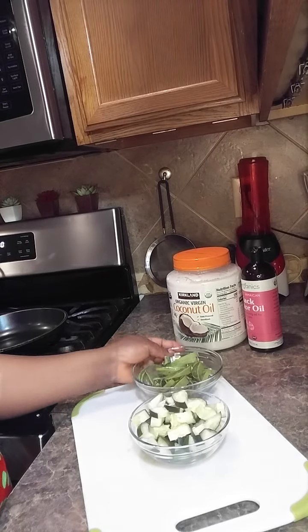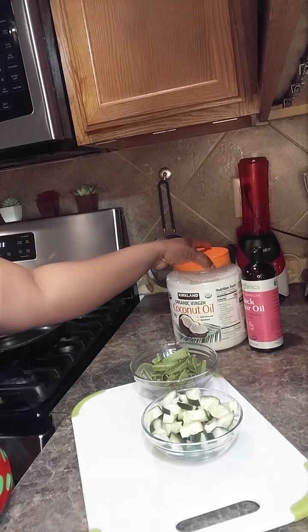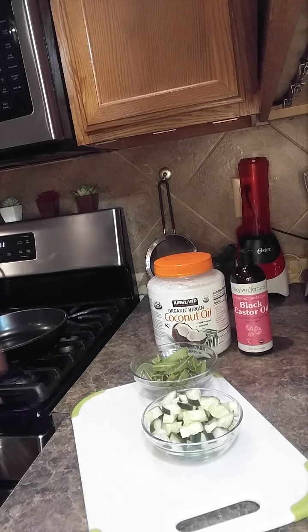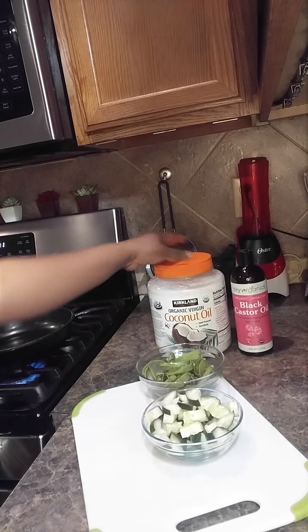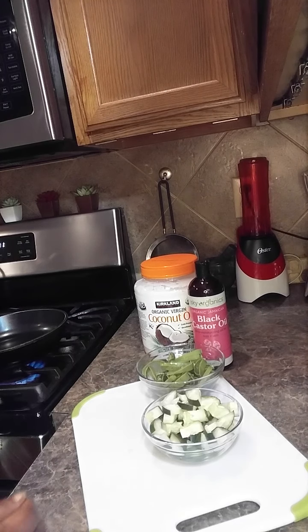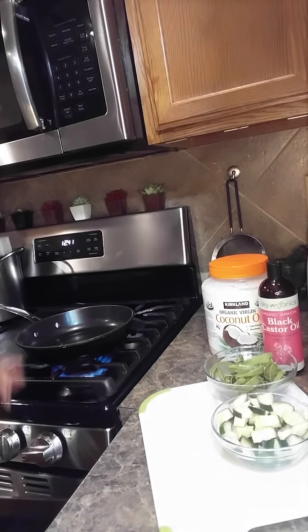Yeah, so guys, I just finished cutting it, and this is how it looks. I have my coconut oil here and I have my Jamaican black castor oil here. Let me set the fire. You can even use this oil on your body too — if you have any dark spots and wrinkles.